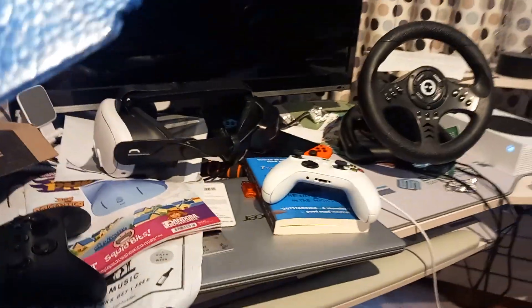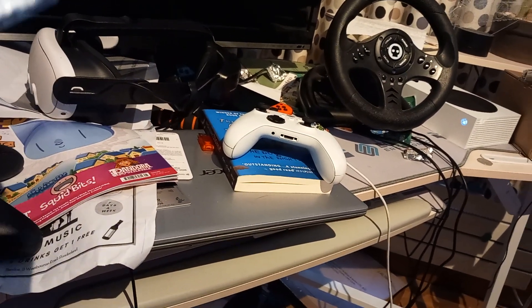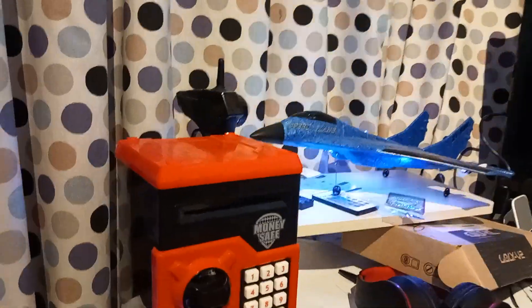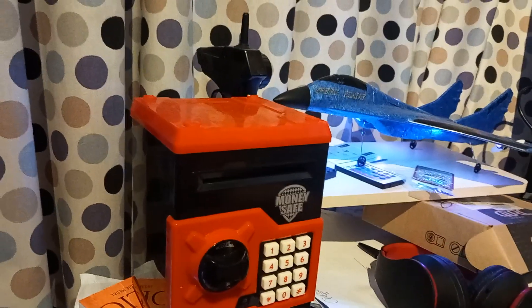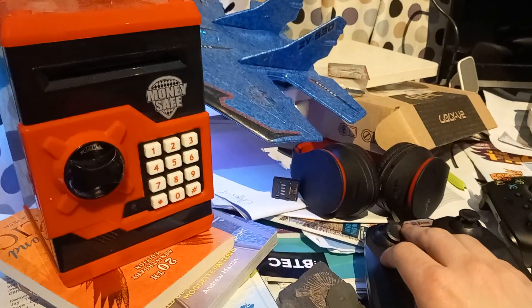As you can see, I should have turned the controller off first, so you can see what it's like pairing. As you can see, the lights are now flashing, which means if I turn this controller on, they stay solid. And if I do that, then I'll remember how powerful it is.